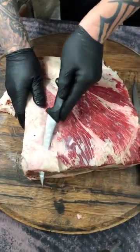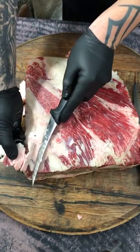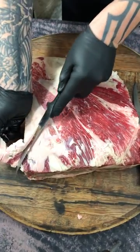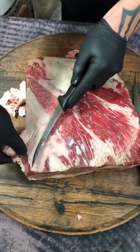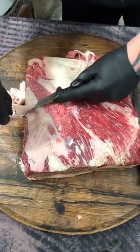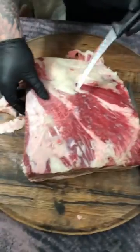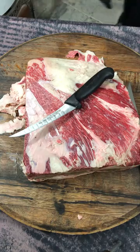It takes time to get it right, but the payoff is worth it. Like I said, you're gonna lose a little bit of meat, but that's okay — that's what you want. Expose that meat. Let's finish that up.